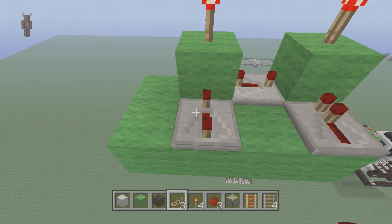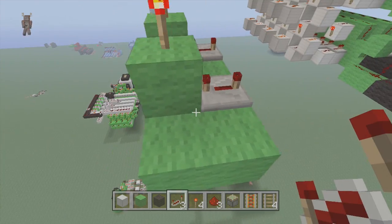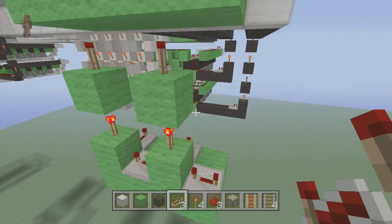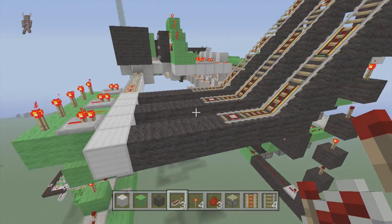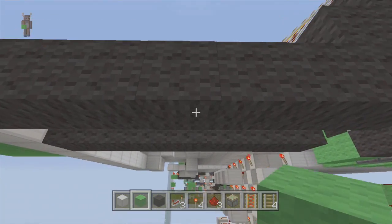Come out two, set these both to four ticks. Set this back one to four ticks as well — this is if you add any more pin numbers. So this would be two, three, four, five, six, and so on. Now come underneath these detector rails — this is where we're going to be putting our T flip-flops in.